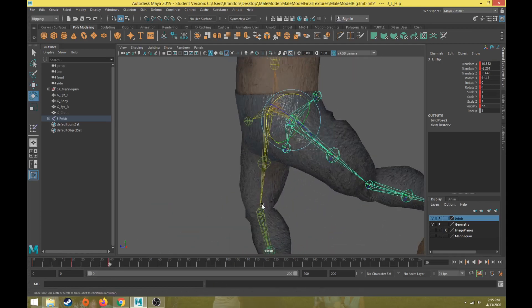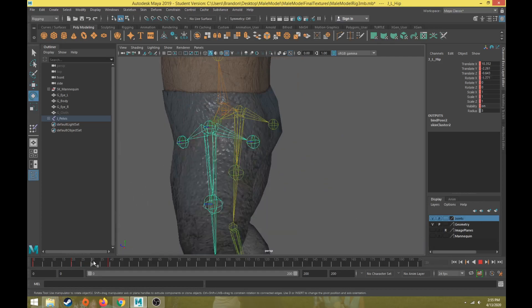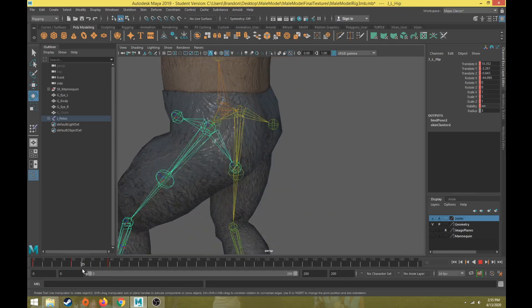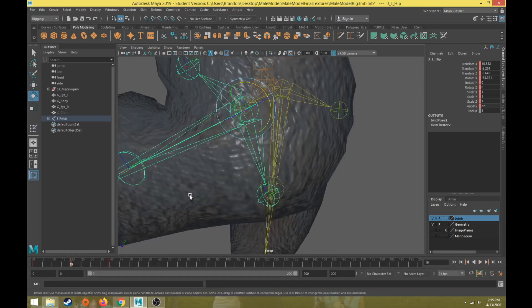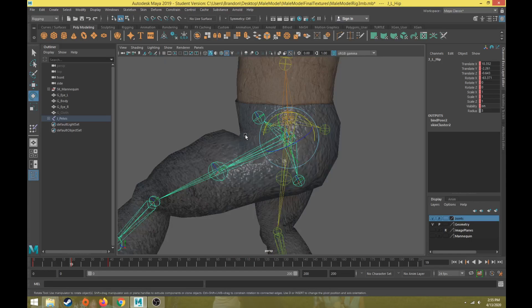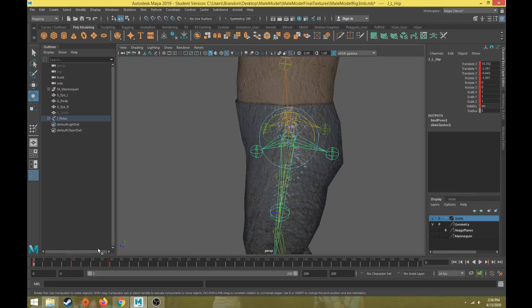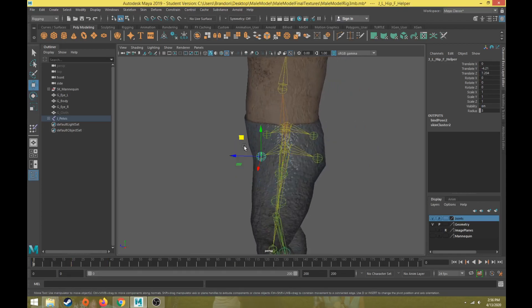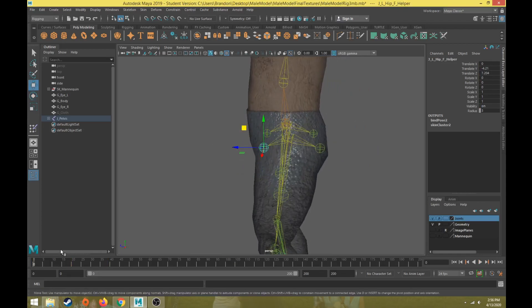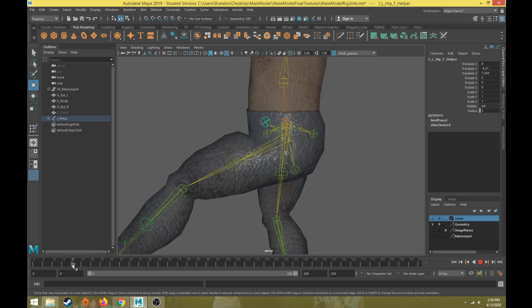We have pretty good motion of the lower leg as it bends, but if I pull the leg all the way up it looks a little unnatural. That's because of the natural way it blends that motion. This is where our helper joints for the hip can come into play — we can move or rotate this joint so it blends that deformation a little better.